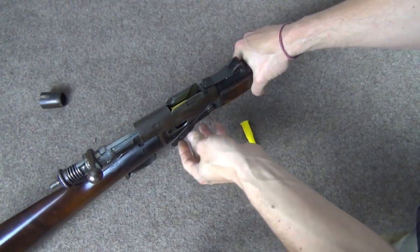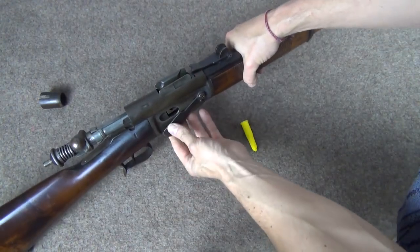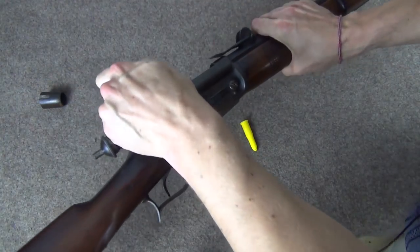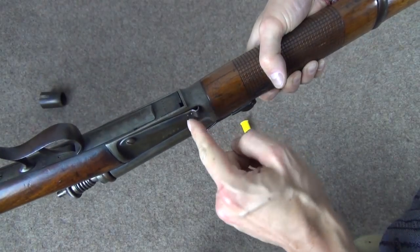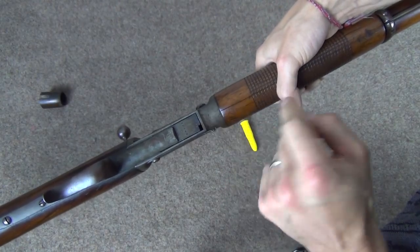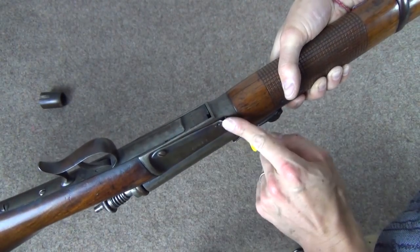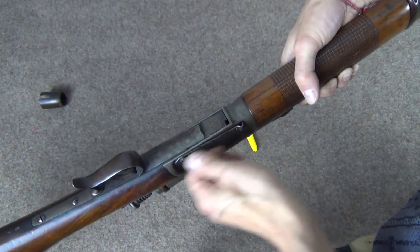One feature I forgot to point out: if you have a model which has or had the cutoff, your lifter has a little cutout here, which is where the little arm pokes in to work on the magazine tube — that's where this slot comes from. It is not a defect or a missing part. All it's missing is the cutoff lever, which, depending on the condition of your rifle, is perfectly normal to no longer be present.